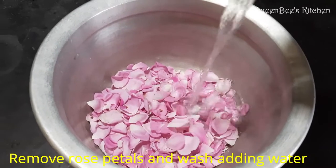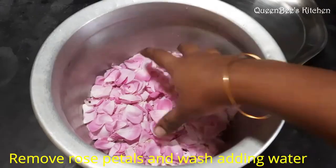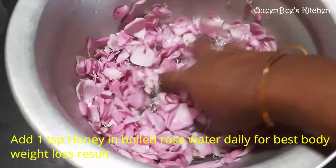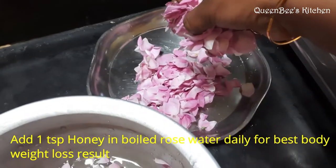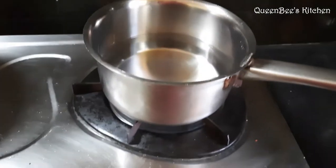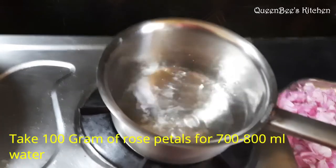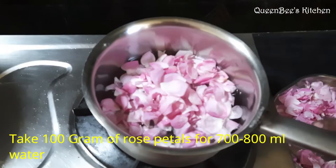We will wash the rose petals with water. Let's heat the rose petals in a pot. I have 3 grams of rose petals. Let's put the rose petals in the pot.